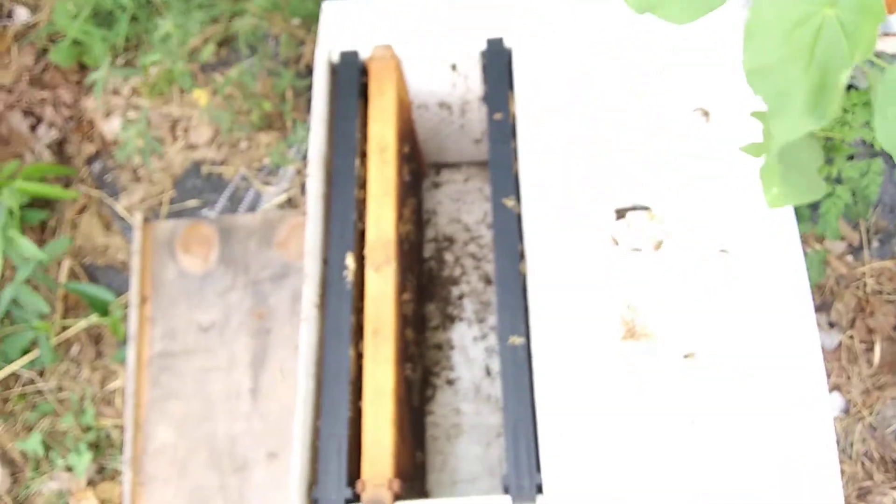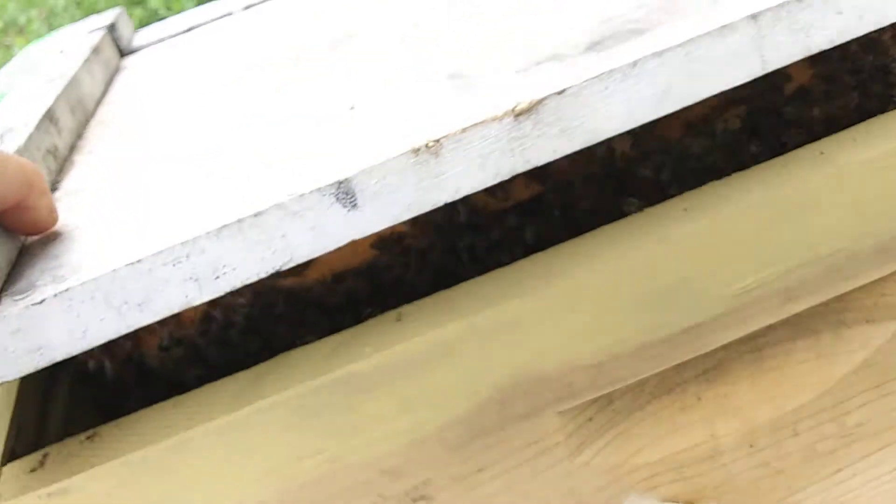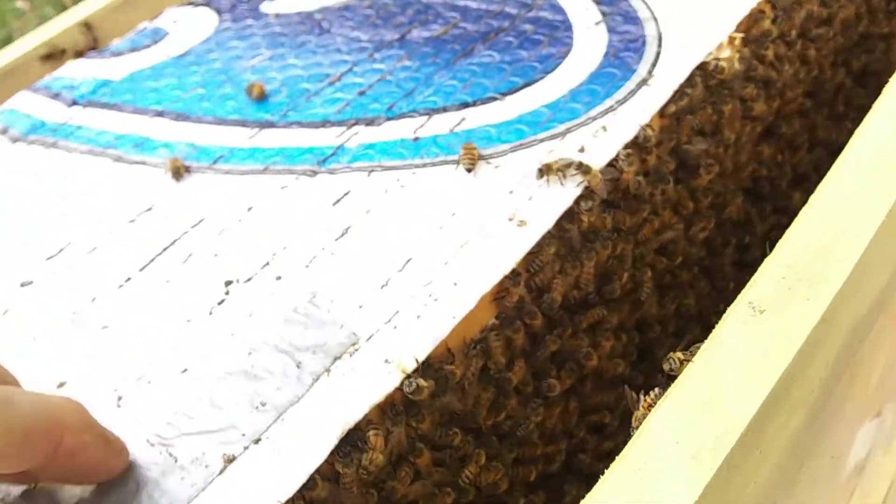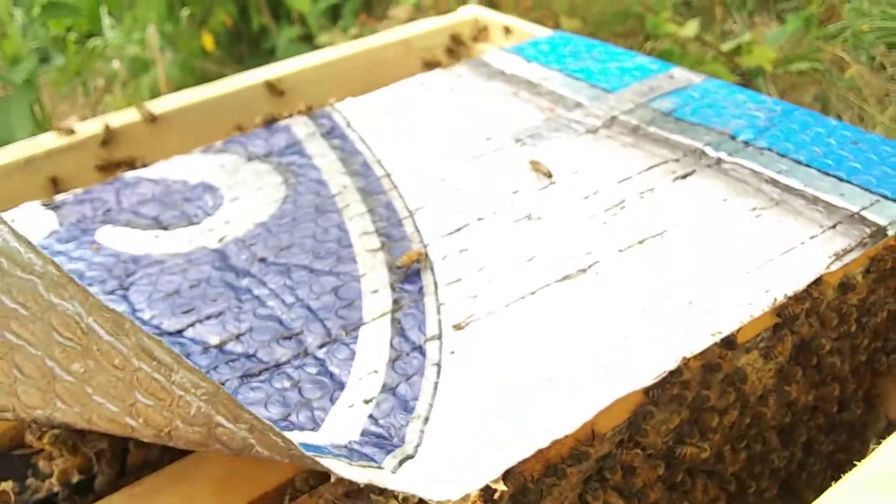So we got two frames of brood basically — this little hive is starting to take off. What we need to do is keep food on this one, and when that hatches, this thing is going to take off. Okay, while I'm here I got frames — better use some smoke, this is a strong hive. Now this is what I'm talking about: growing bees.